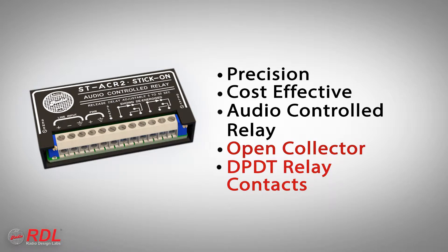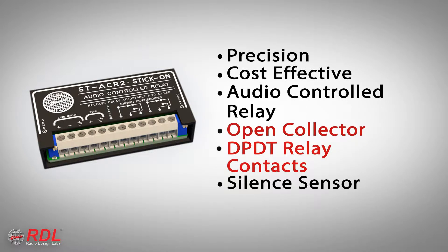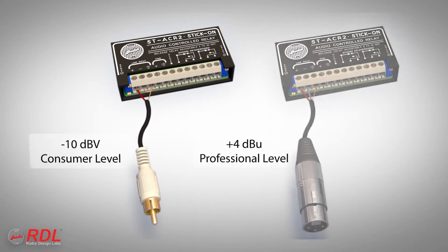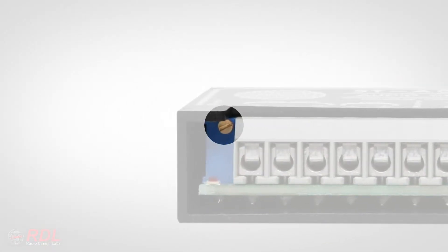The extended off-delay period makes the ST-ACR2 equally useful as a silence sensor. The ST-ACR2 detector input may be connected to a line-level output of balanced professional equipment or unbalanced consumer products. Each of these sources provides a different level into the ST-ACR2, requiring the module's input sensitivity to be adjustable.